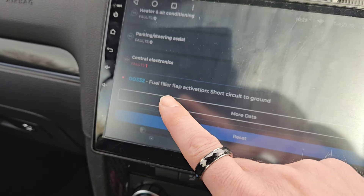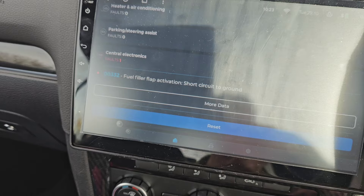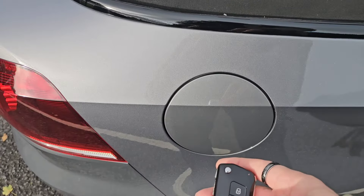Right, back with another video. This is a continuation of my last video. A mysterious fault code on the Carista is picking up on my car — this fuel filler flap. 'Fuel filler flap activation short circuit to ground.' In the last video the fuel flap was still locking and unlocking, but now it has given up altogether. If I lock my car, the fuel filler flap is opening, not locking.